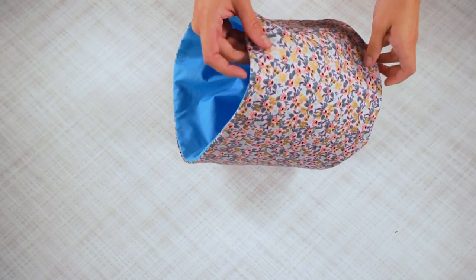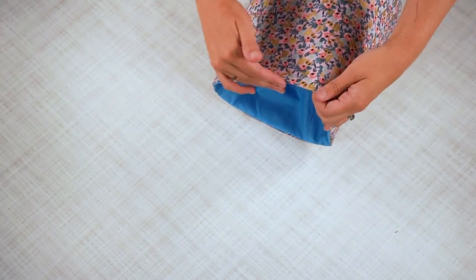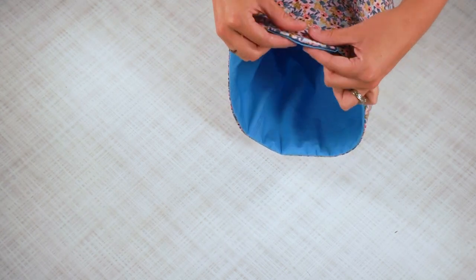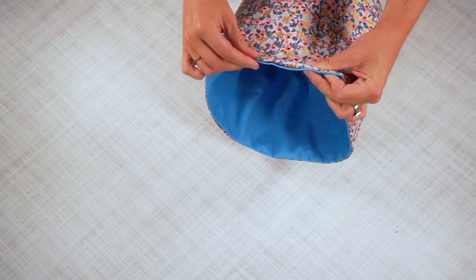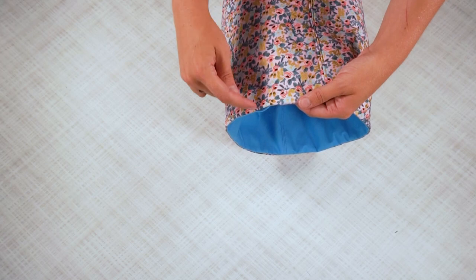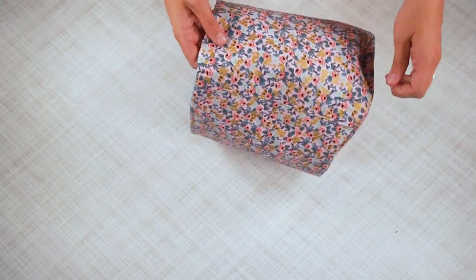Now that I've ironed, I'm going to go around and edge stitch along the top — sewing one-eighth of an inch around — and that will close this hole. Just carefully hold that fabric together; you can also pin it so it's right in the right place. Then I'm going to sew another row, stitching an inch below, just to give extra strength to the top of the basket.